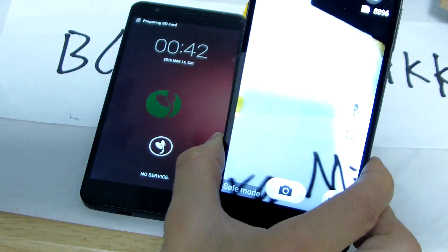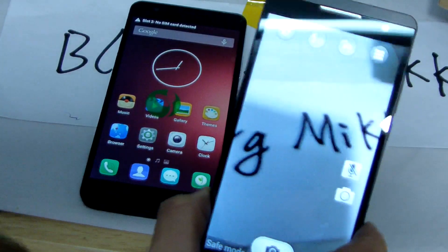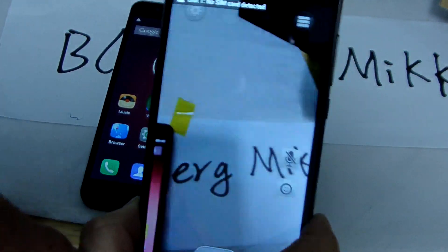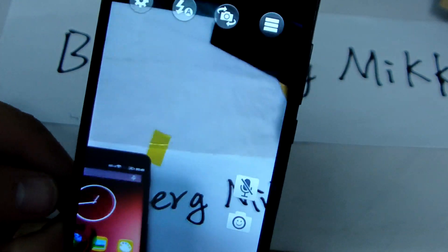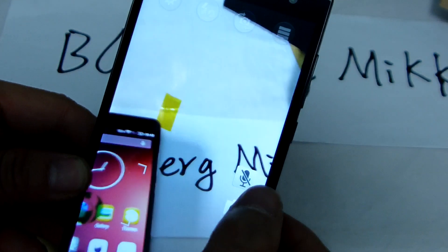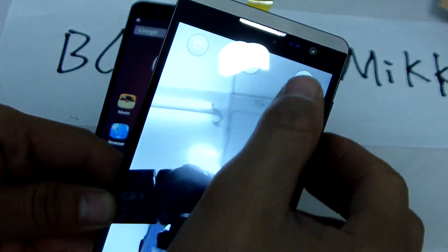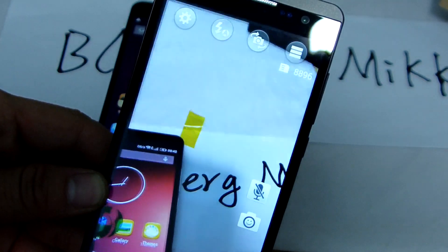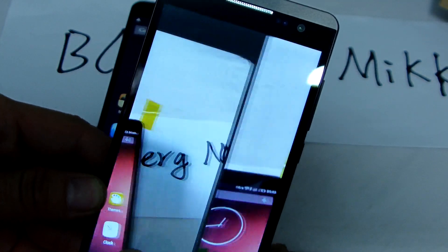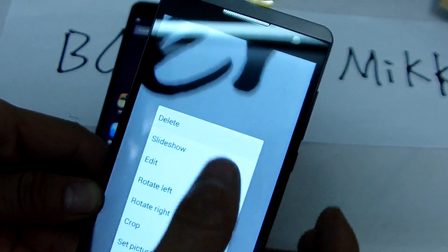Back camera. Back camera is 8.0 megapixel. Front camera — we change to the front camera. Back camera.